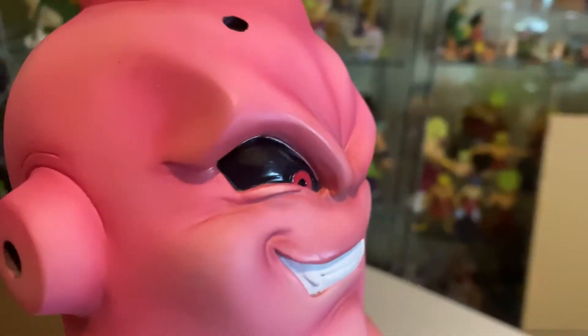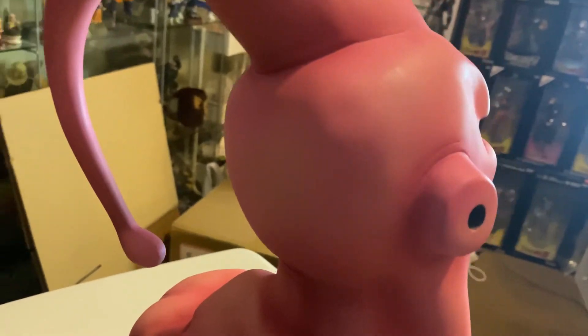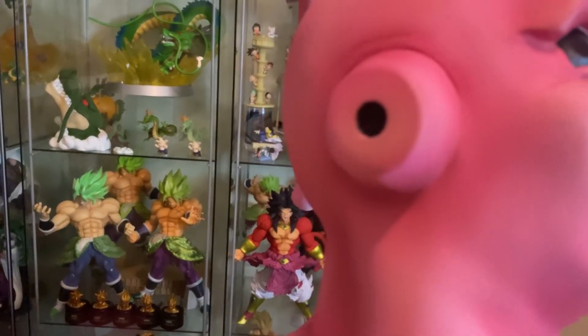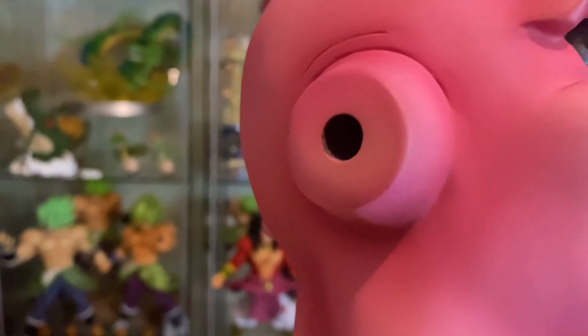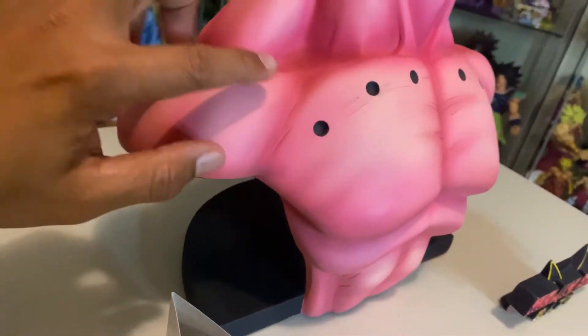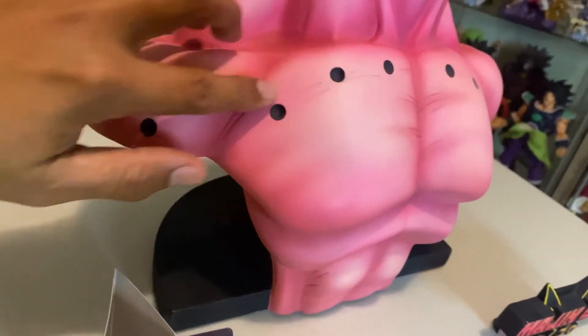Let's go around to the side. I was wondering — does he actually have holes in his ear? And the answer is yes, that's an actual hole. And the dots on his chest are indented. So there's an indentation on each dot in his chest.